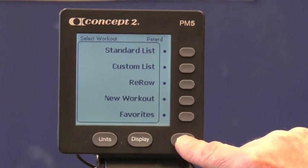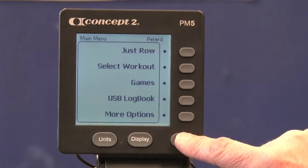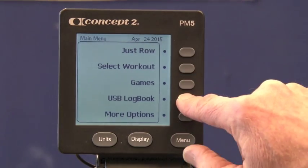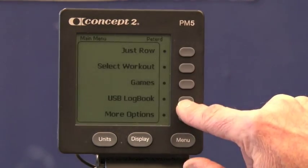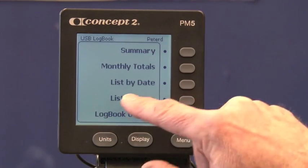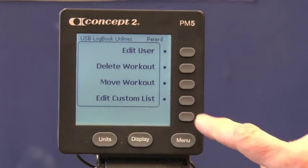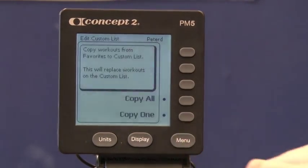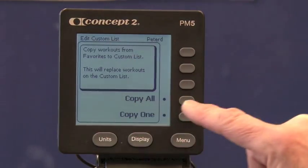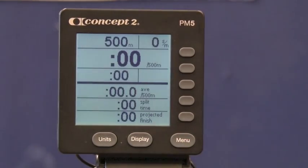The next thing we're going to do is transfer those workouts from the favorites list into the custom list. That's done through the logbook utility. I hit the button for logbook, then logbook utility, then edit custom list. What I want to do is copy all of those workouts onto the custom list — I could copy just one if I only had one to change, but I'm copying all of them.